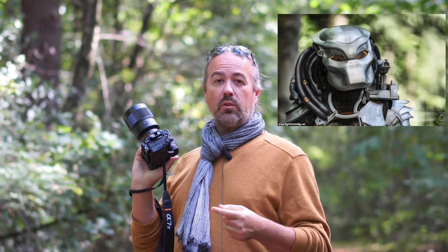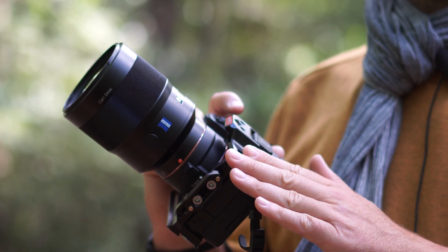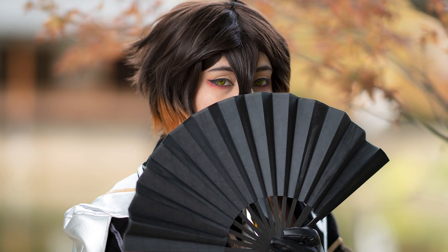Lately I've been shooting a lot with the Zeiss 135 F1.8 A-mount, adapted to my a7 IV. For photography it's excellent — it works just like a native E-mount lens. However there is a glitch: once you switch into video, you lose autofocus. So either this adapter gets a firmware update allowing video autofocus, or it'll require a new adapter or native lenses for video autofocus.